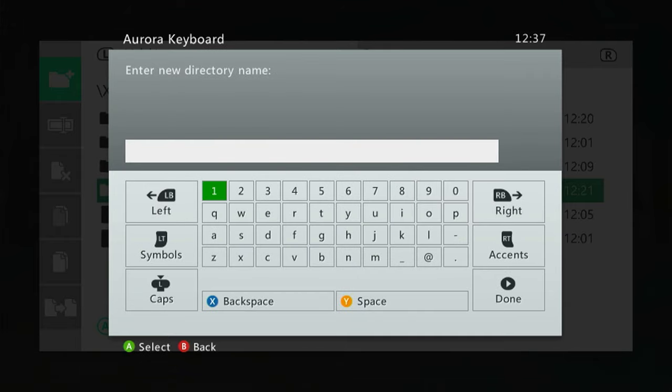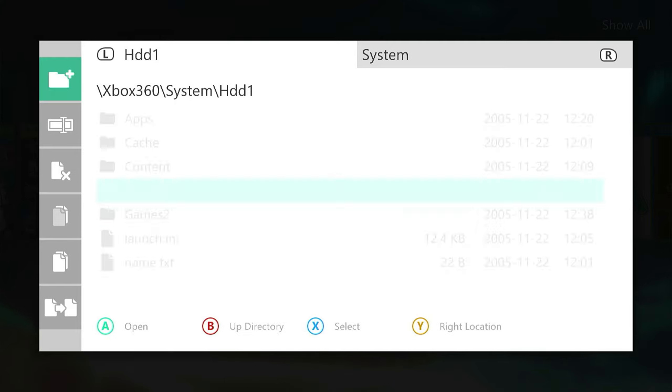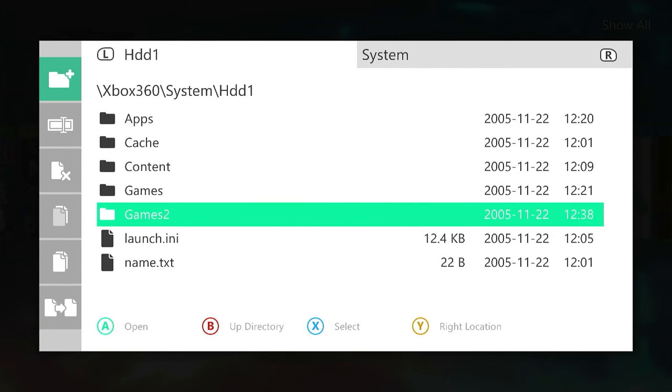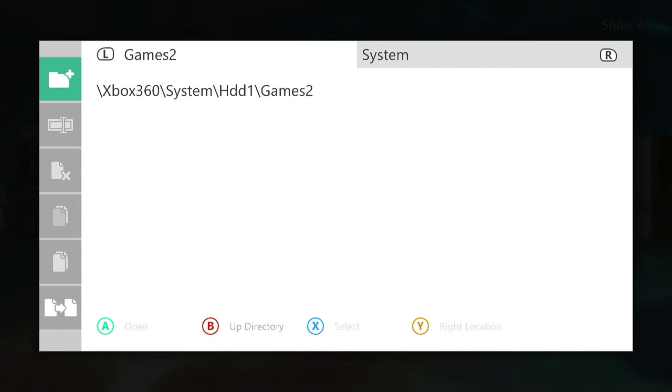We only need one games directory — I'm creating this games2 just to show you the process, because we do need to link it up inside Aurora to get it to find the games. If you've already got a games folder, just put your game inside that one. We're going to put our Tiger Woods inside this games2 folder, so I'm going to go inside and open that one.